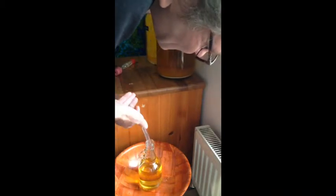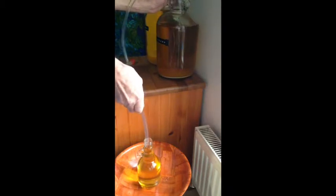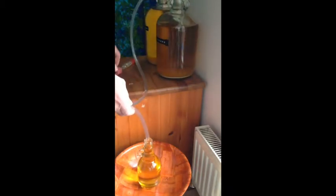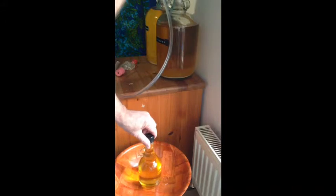I'm pushing my siphon tube right down to the bottom of the bottle. I used to have a siphon tube with a tap in the middle — well, two siphon tubes with a tap joining them — and it was much quicker that way. But I've lost the other tube so I've abandoned the tap altogether. I'm just pulling it out of the demijohn. Not the best way to do it, but it just about works.